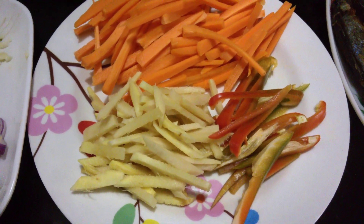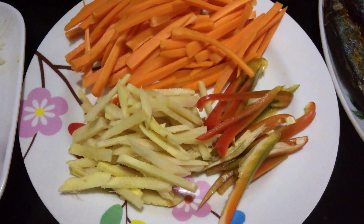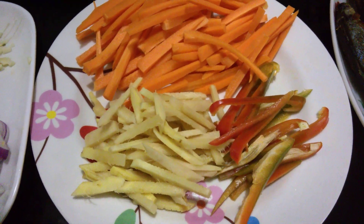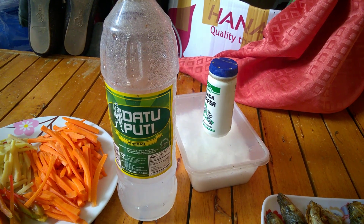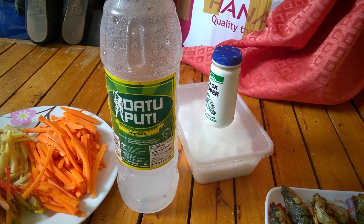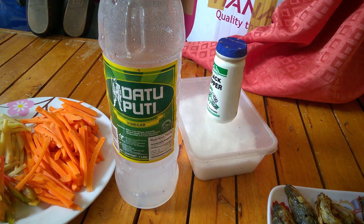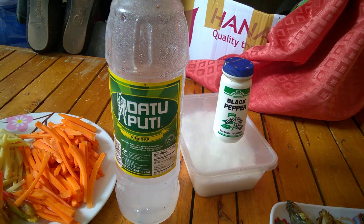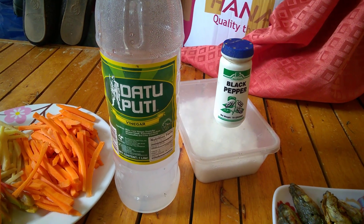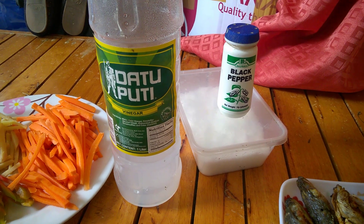We're going to start in a few minutes with the wok on the stove. Oh, I also forgot to mention the vinegar, black pepper, and salt — those are additional ingredients. Sorry about that!